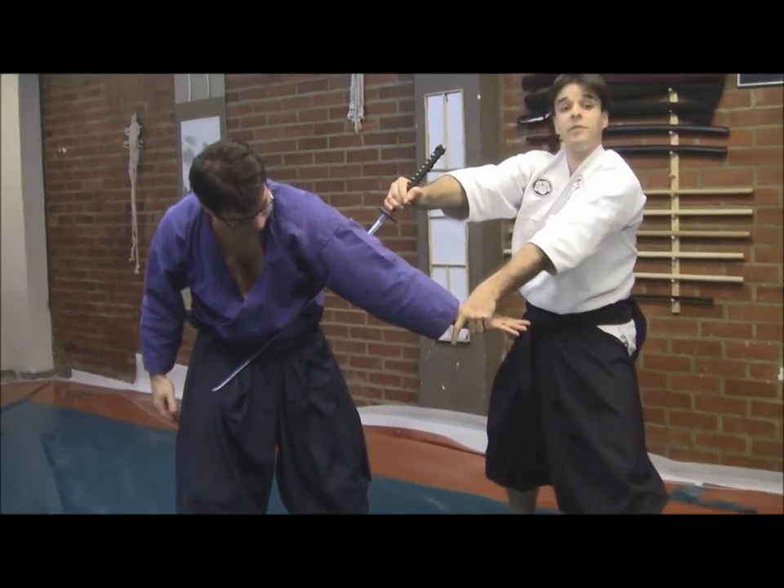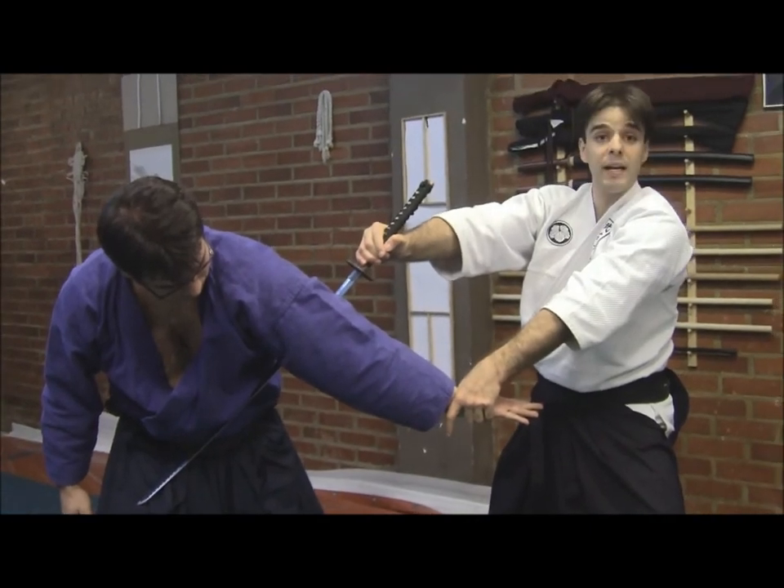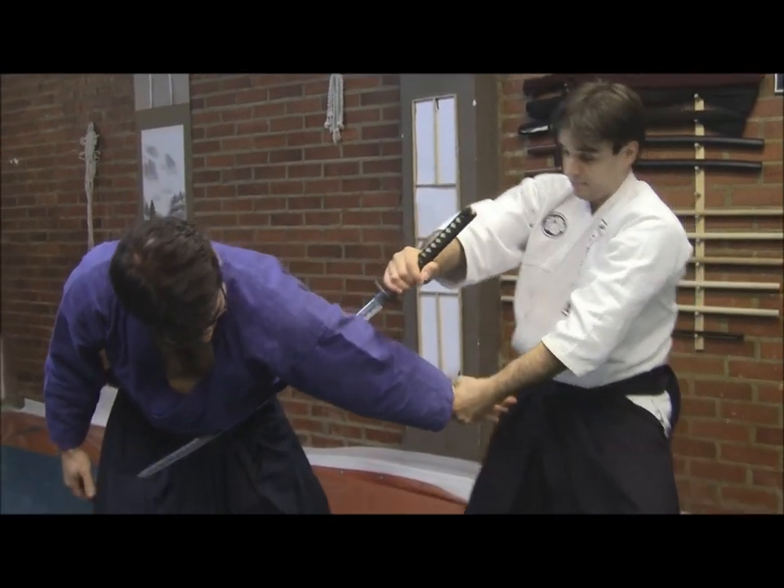I'm using a stronger leverage by crossing the blade over his whole body, and one more time putting him down.